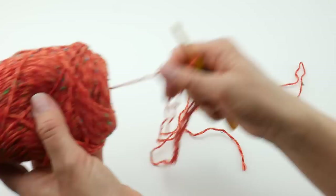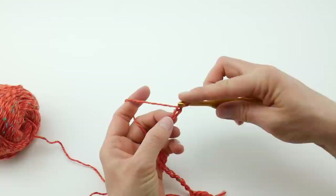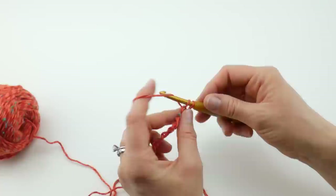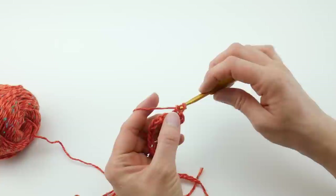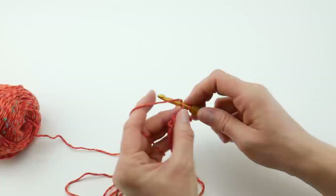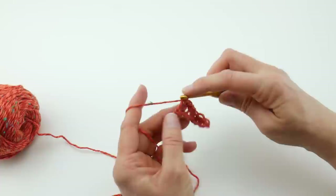We're going to begin row 1. In the second chain from the hook — this loop here does not count, so count 1, 2 — in that second chain from the hook, we're going to work a single crochet. Insert the hook into that chain, bring up a loop, wrap yarn around hook, and bring it through both loops. Then work a single crochet in each chain all the way across. This is going to give us a nice solid edge on our project.